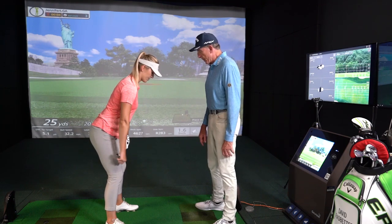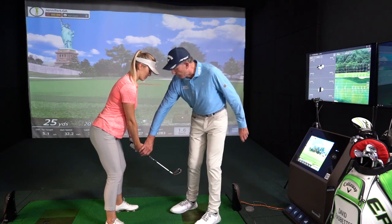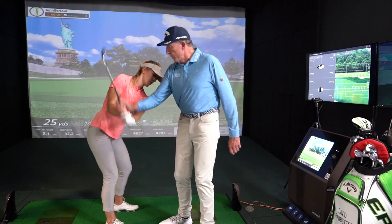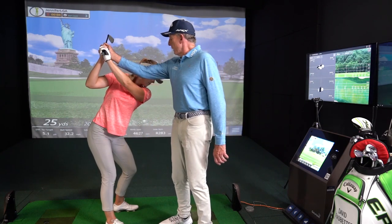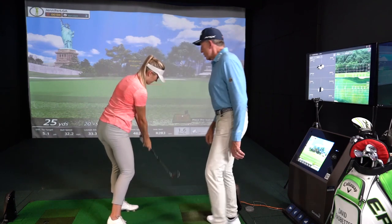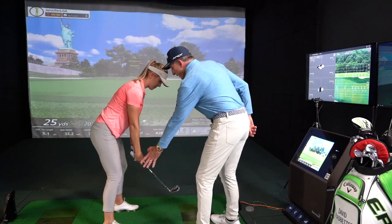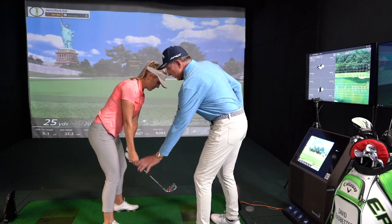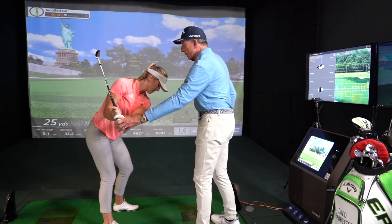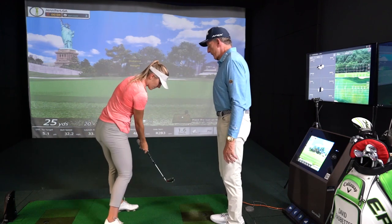Now just hold the club. You're going to break the swing down: position one to here, two where you set the club at the eight o'clock position, fairly vertical, three to the top, then impact, four, and five to the finish. Do that once again — one to here, close the eight o'clock position, two where you set the club fairly vertical, to the top, impact, finish. Very good.